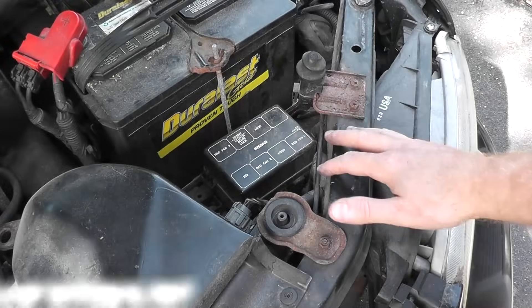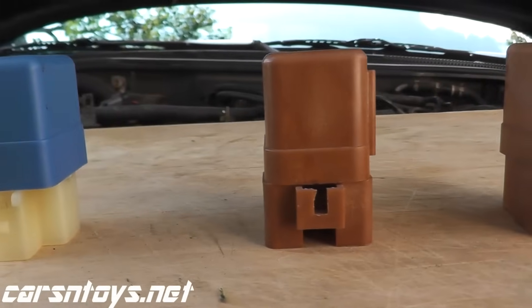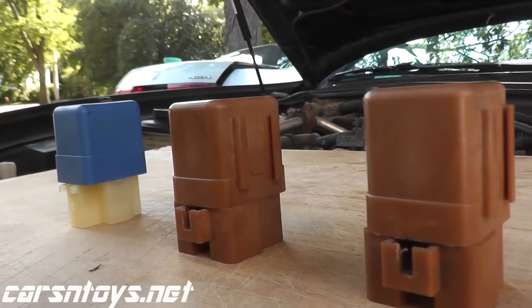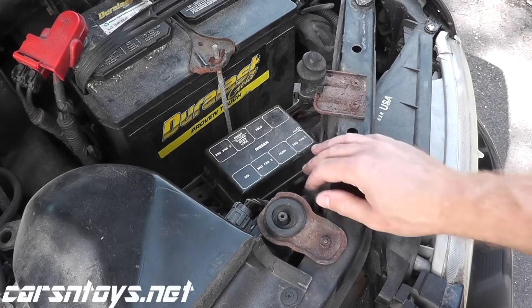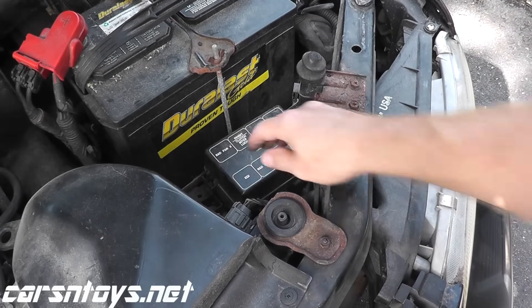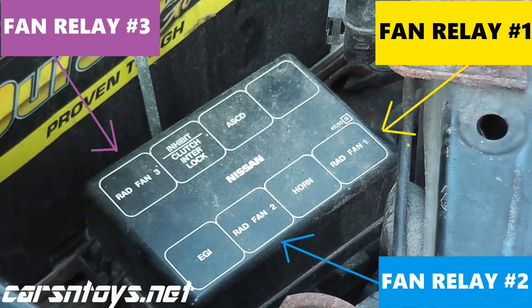Today we'll be talking about cooling fan relays, specifically how to test them. The very first step is finding where the relay lives. Looking underneath the hood of this vehicle, a 97 Maxima, right next to the battery we have a little box. These are a bunch of different relays, and it says radiator fan number one, number two, and number three.